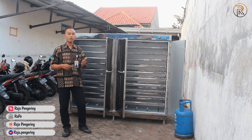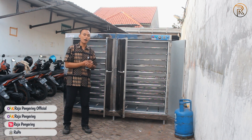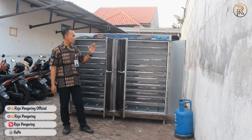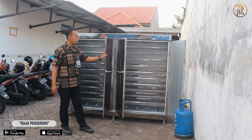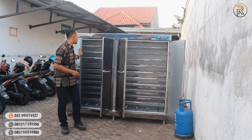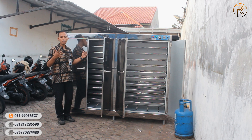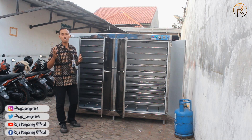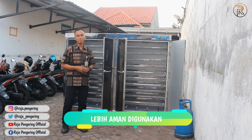Selain itu juga untuk mengeringkan gula semut yang sekarang lagi booming, itu bisa juga menggunakan oven kami. Nanti dari unit oven kami ini sudah dilengkapi juga dengan peredam panas, jadi peredam panas itu ada di pintu-pintunya dan di dinding kanan-kirinya. Supaya saat operasional berjalan dan kita menyentuh pintunya, kita tidak merasa panas yang berlebih, cuma hangat saja, itu pun induksi panas dari bagian dalamnya. Jadi otomatis lebih aman dan safety digunakan di tempat-tempat umum.